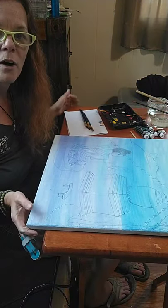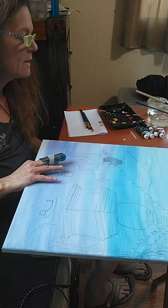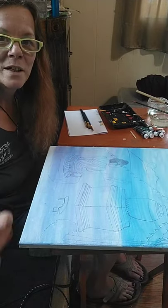I want to paint this so I can have this all the time. Maybe I'll sell it, I'm not sure. So anyway, I'm going to go ahead and start painting with you guys. I'm so excited to be here.